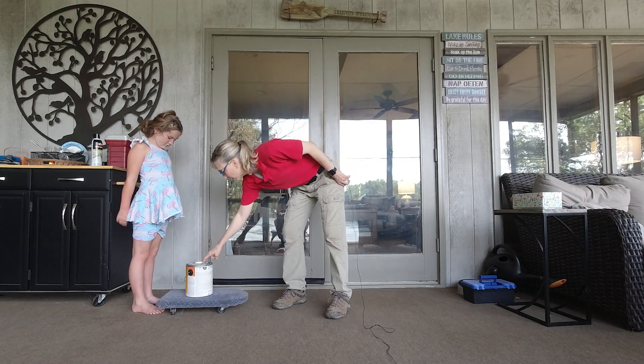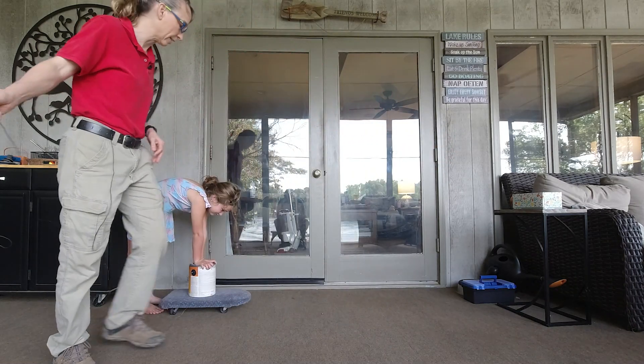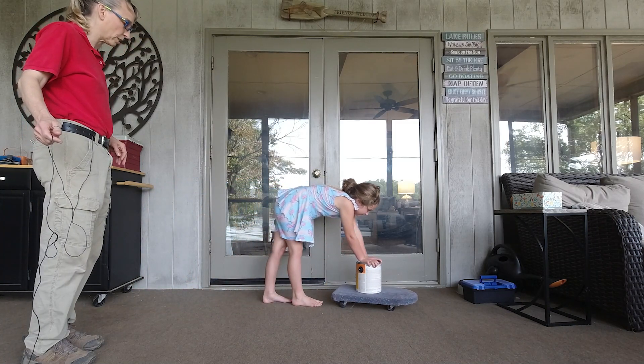Can you put your hands on here and push that scooter board and keep your heels down as you go? You can see that's a little bit tricky for her, but she can keep her heels down.